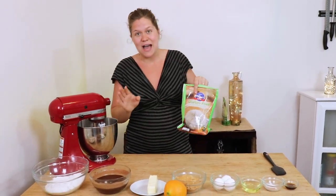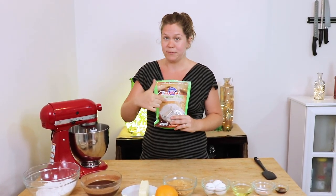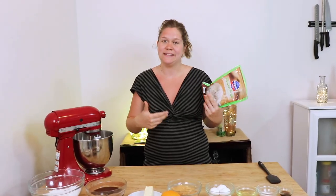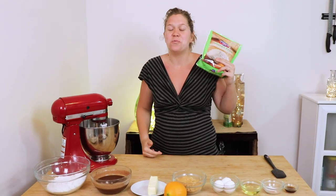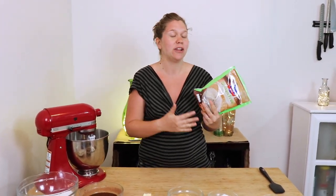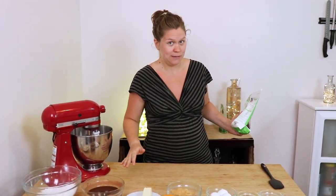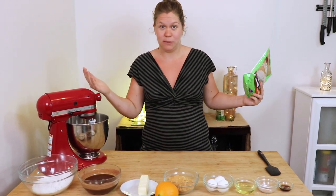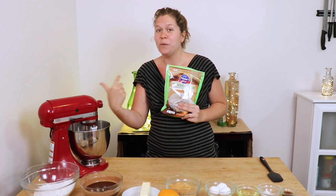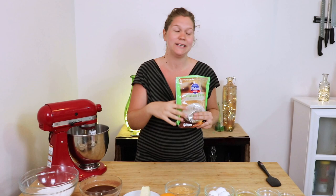For flour, I went with the Pillsbury Best Gluten-Free All-Purpose Flour Blend. This is not a baking mix, so it doesn't have baking soda or baking powder — you want to watch out for that, because if you get a baking mix like Pamela's, you don't want to add the baking soda and baking powder that you would in this recipe, because then you'll have a cake that explodes over the top. Any gluten-free flour blend will work; you can also make your own, but make sure it doesn't have any leaveners in it.